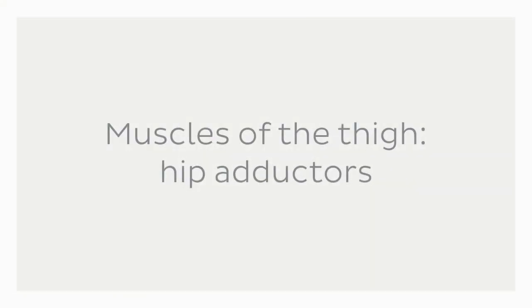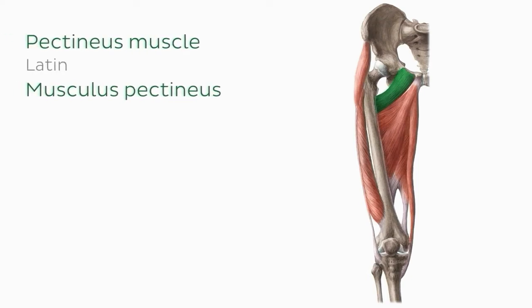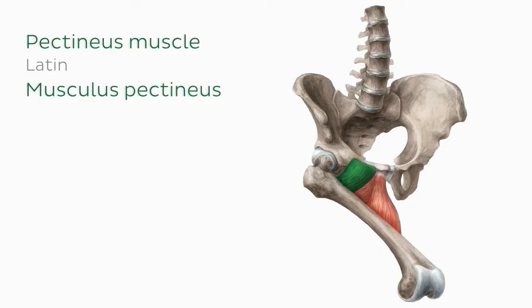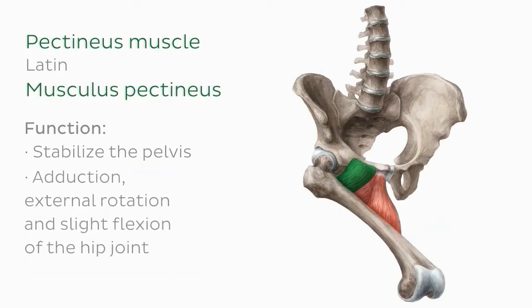Let's move on to the hip adductors, which are part of the musculature of the inner thigh. The first of these is the pectineus muscle. It's a flat muscle that helps stabilize the pelvis in both the coronal and sagittal planes. When it contracts, this muscle facilitates adduction, external rotation, and slight flexion of the hip joint.